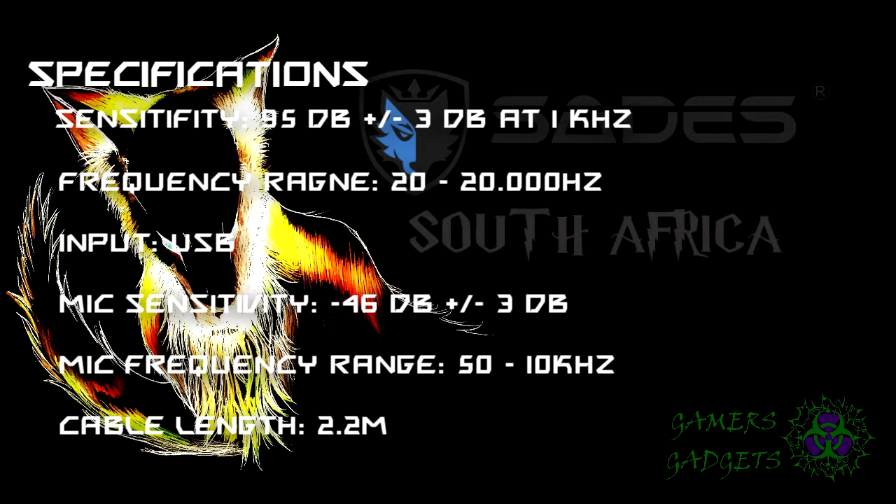Now that we got that out of the way, let's quickly talk about the specifications of this headset. The sensitivity is 95 dB, the frequency range is 20 to 20,000 Hz, and it is a USB plug-in. When it also comes to the microphone, the sensitivity is 46 dB, the frequency range is 50 to 10,000 Hz, and the cable length is approximately 2.2 meters, which is very standard in Sades designs.